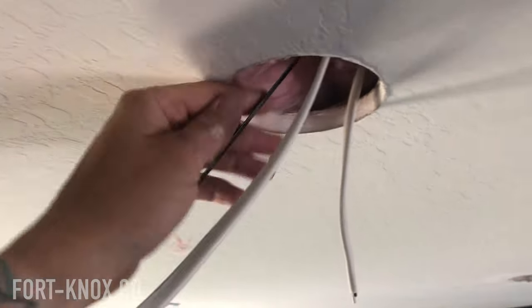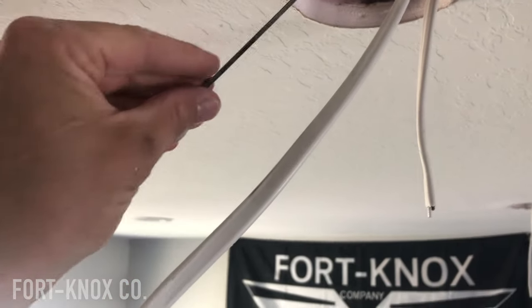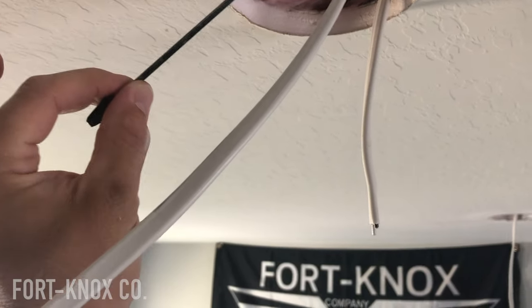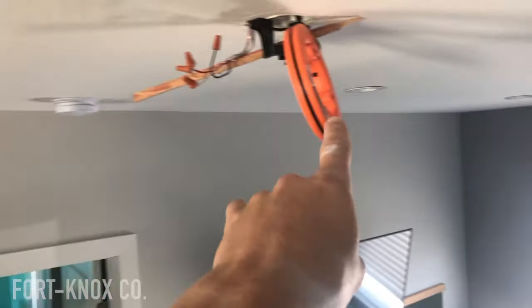And there it is — coming through the insulation. I was able to reach up in there and find the fishing tape and pull it through. What I'll do is tape some of my wire to the end of this and then feed it back through, and it should come right out through that outlet. Then I'll tie it into the black wire, and that will make the new cable coming over here hot, which will then tie into these and run through all the lights I already have pulled through the ceiling — there are eight of them.